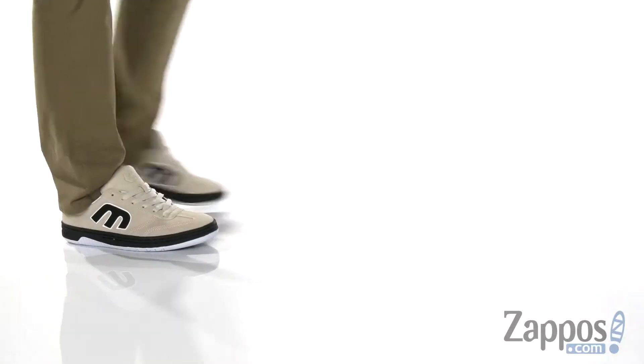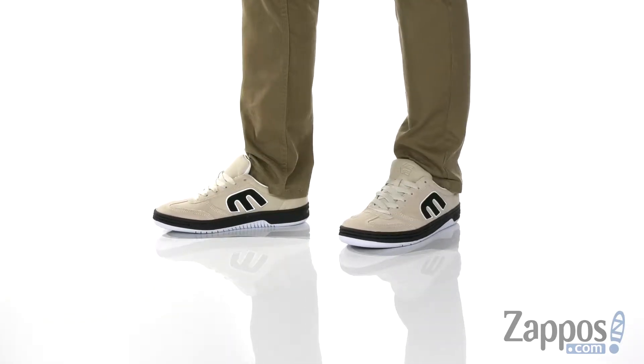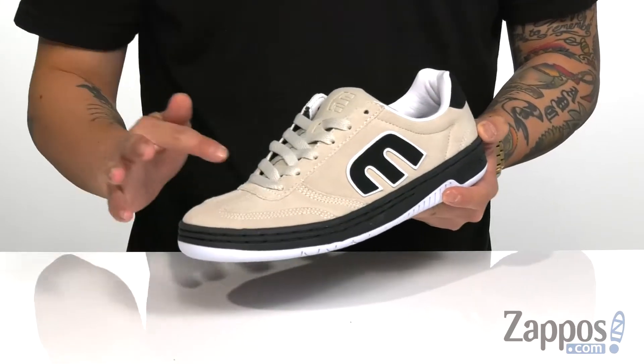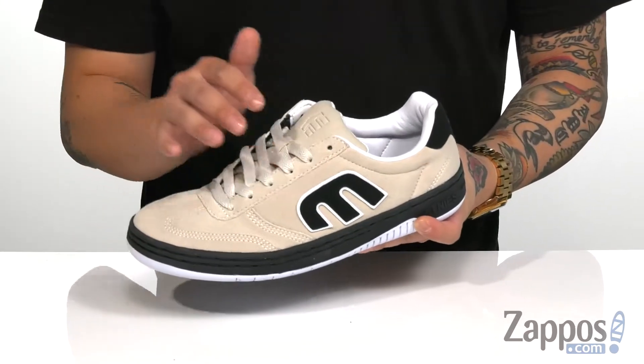Hey, it's Andy from Zappos and this is the Low Cut from Etnies. This classic skate shoe has a throwback silhouette, part of the Icon Collection, and features a durable suede upper. Triple stitching in the high wear areas at the toe for added durability, and a traditional lace-up design provides a secure fit around the foot.